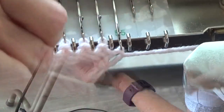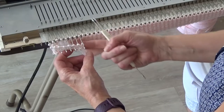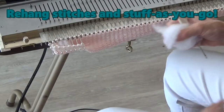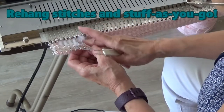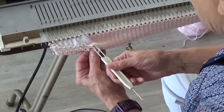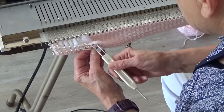After you've closed the tubes, return to the first row of pink and, using your transfer tool, begin to rehang the stitches to the needles. You are picking up the U part of the stitch. After hanging 6-8 stitches, stuff softly with fiberfill. You don't want to go further than the length of a finger to ensure even stuffing.